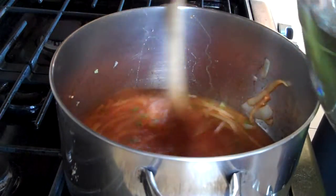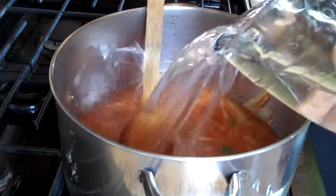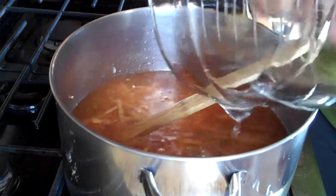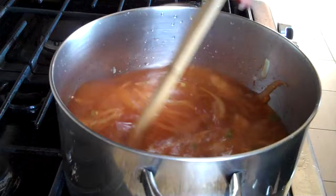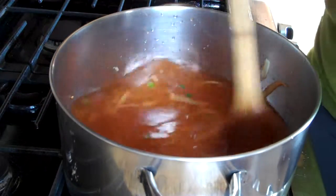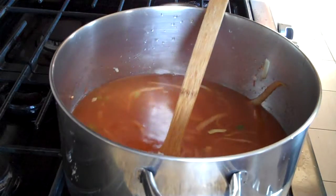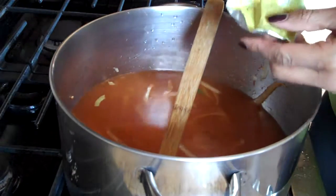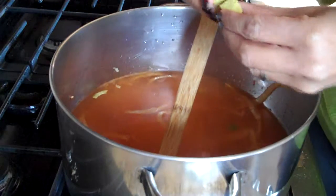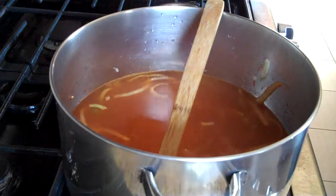So let's add our broth — and you'll notice that I'm not actually adding broth, I'm adding water. I've got 10 cups of water here that I've added to my onion mixture. The reason I'm using water is because for a soup or stew like this, I like to use bouillon cubes. Not because the taste is so much different, but because it's a lot less expensive.